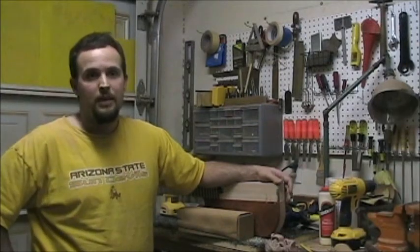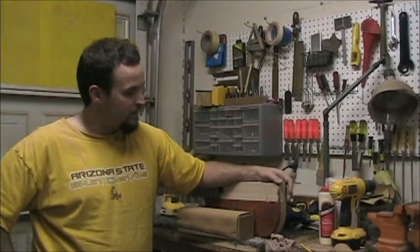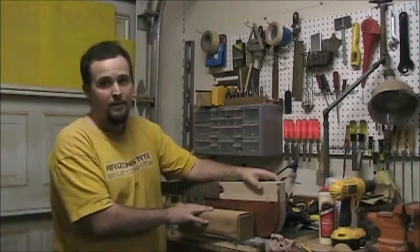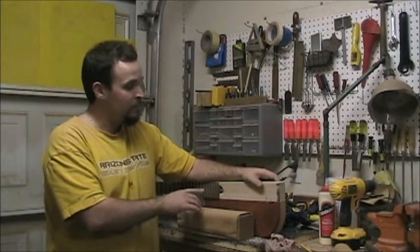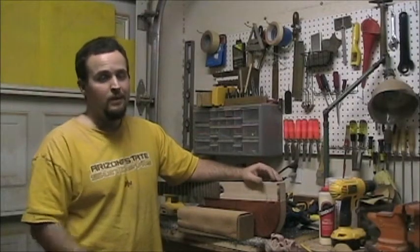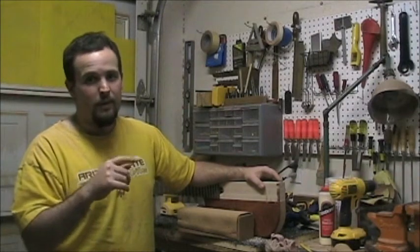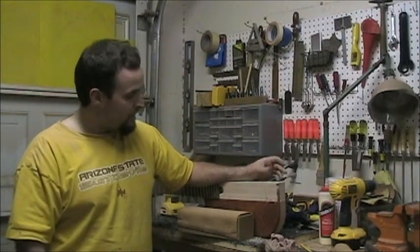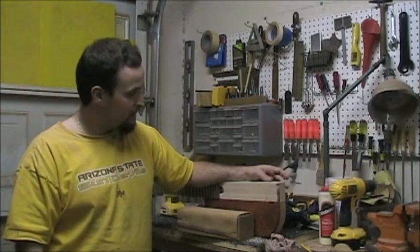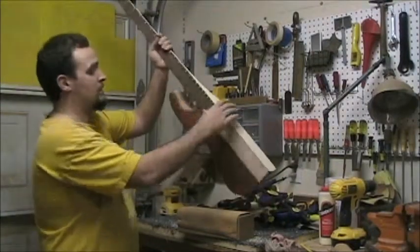Once those make it here, I'll have to route my cavities. Depending on if they show up or when I think they're going to get here, I may throw a coat of finish on this just so that can cure up. Then I'll come back with my Dremel and route out the smaller pockets, or with the router for the bigger pockets. Then I'll just touch those up with some true oil before we put the pickups back in.